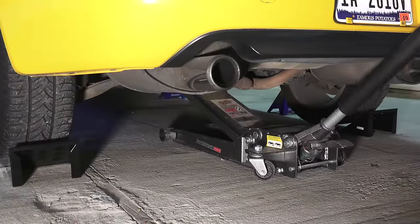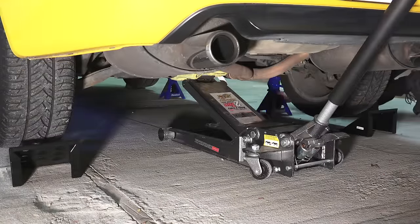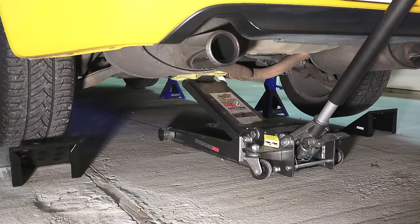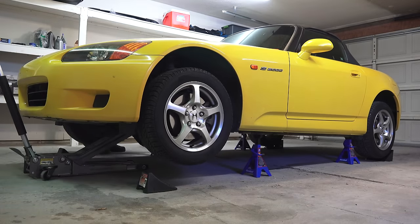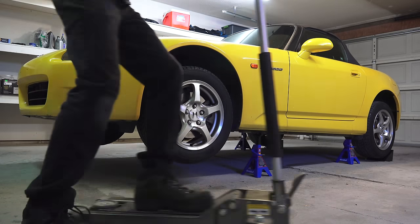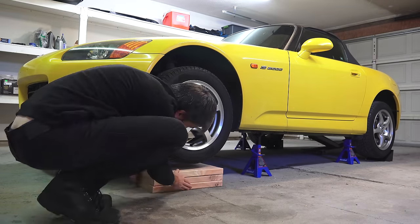Place the jack stands underneath and lower the car down onto them. Ideally, you want all of the jack stands at the same height so that the car is level. If you need to raise the vehicle further, do so by incrementally lifting the front and rear to your desired lift height. You simply want to be careful to ensure that the car doesn't cause the jack stands to tip over.